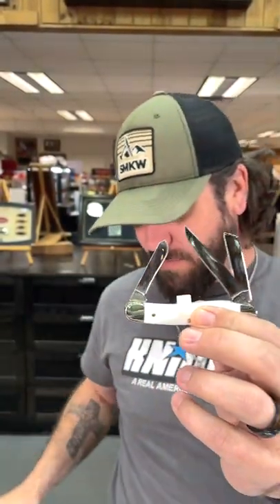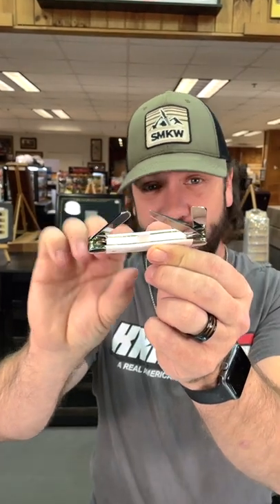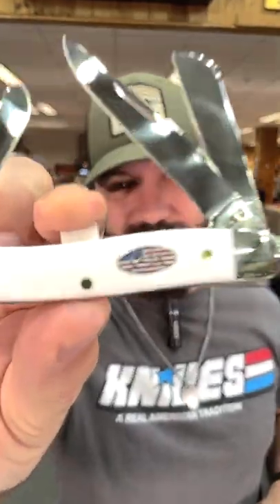It comes with the commemorative box right there at only $49.99. And guess what — you get your own little plastic piece, you can be just like me. Check them out in our store and on our website, smkw.com.